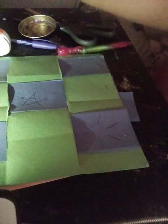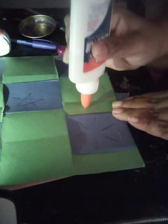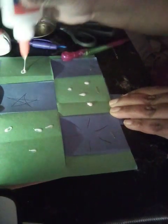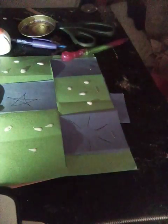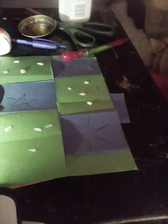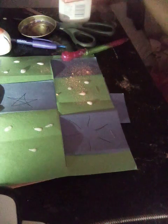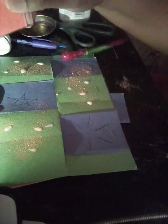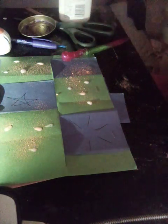It's kind of decorated with some dots with blue. Now you can use a little bit of glitter — a little glitter goes a long way.